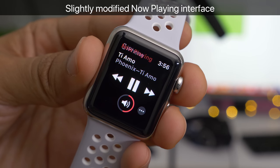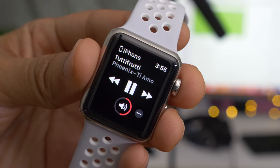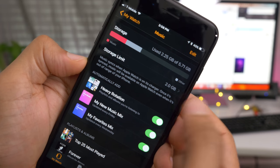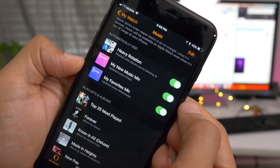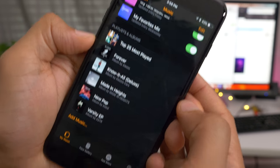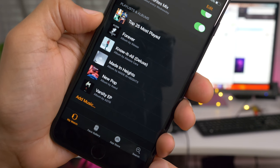You can still tap the now playing complication to open up the now playing interface, which is slightly modified as well — there's an actual indicator as to where your music originates in the upper left-hand corner. You can now easily add individual albums and artists to your Apple Watch. You see your automatic stuff — the heavy rotation playlist and all that — and then a list of your playlists and albums. There's a new add music button right at the bottom.